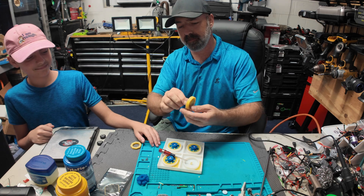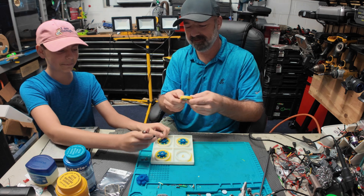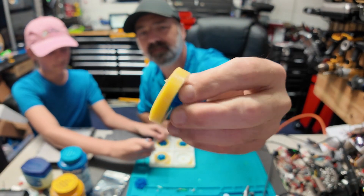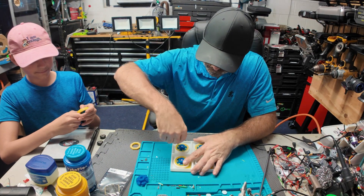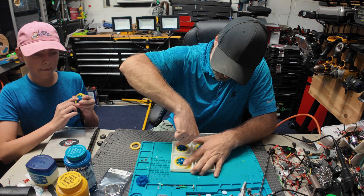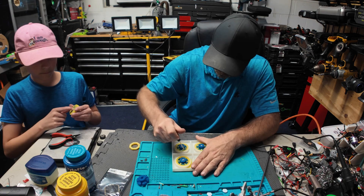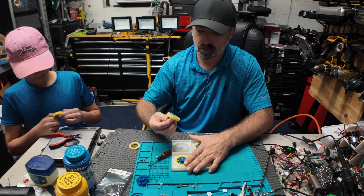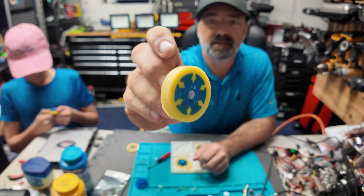Oh baby, look at that — we got a tire! Check that out! These things are very tough. Two out — that one looks even better than the other one. Impressive!